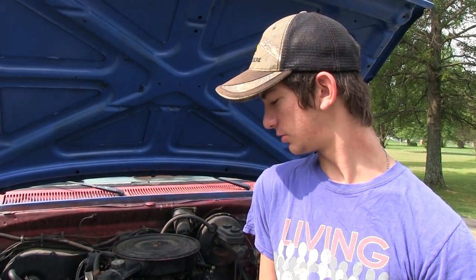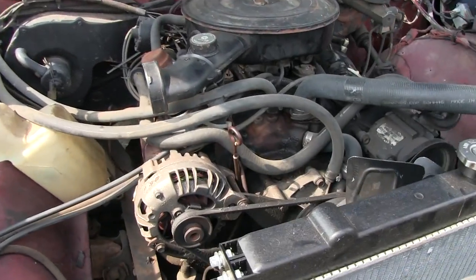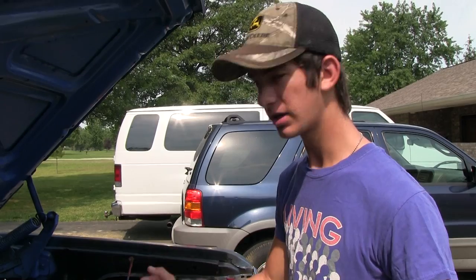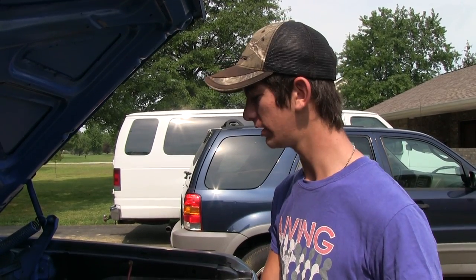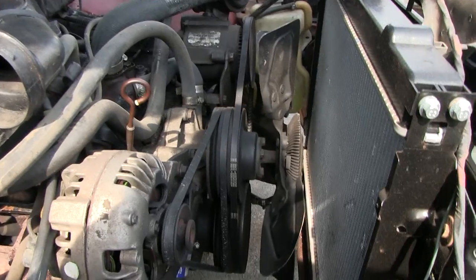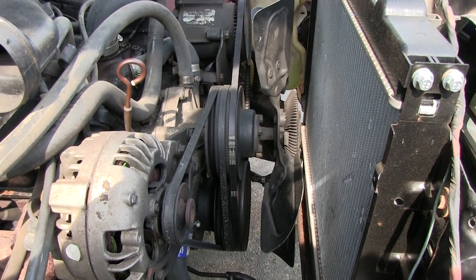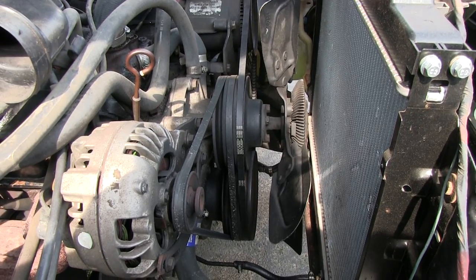My truck is a 1984 Dodge D150, two-wheel drive. My brother had driven this truck before me, got into an accident, and I believe there's nothing structurally wrong with it other than this area bends just a little bit — we're calling that the fan assembly area.